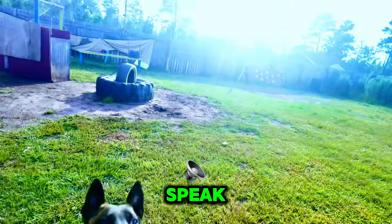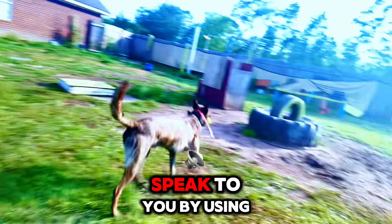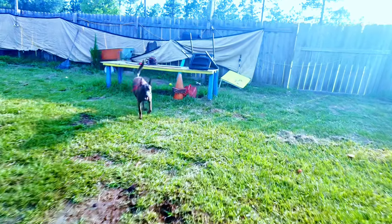Speak — good boy. So you can also teach your dog to speak to you by using the ball. It's a good trick that I like to use. Good boy.